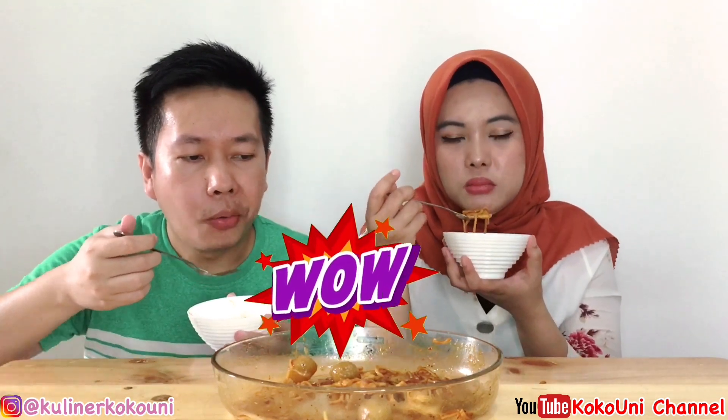Lebih enak pangsitnya diginiin, makan kuah-kuahnya ini, jadi gak terlalu keras. Karena mie-nya mie manis, jadi menurut kita mengenyangkan ya. Biasanya kita 4 bungkus porsinya, nah 2 bungkus udah kenyang. Coba kalau pedas mungkin lebih nampol. Harusnya lebih pedas lagi biar nampol. Mungkin kecapnya juga bisa kita kurangin, karena kita kan masukin full semua bumbunya, jadi manis.